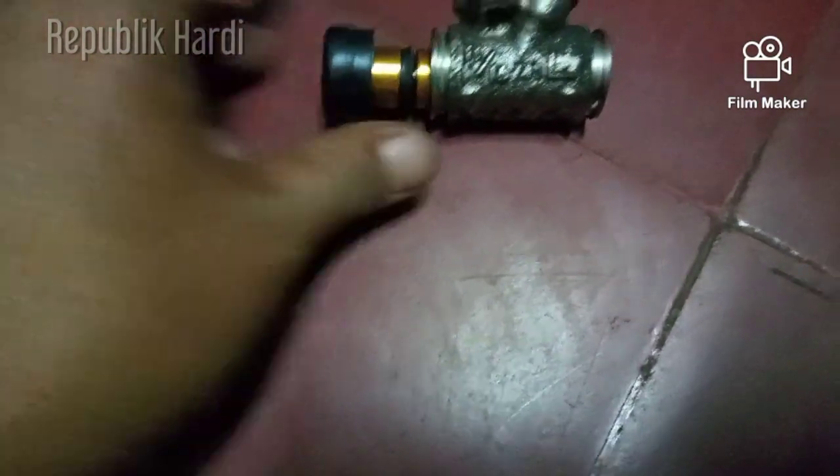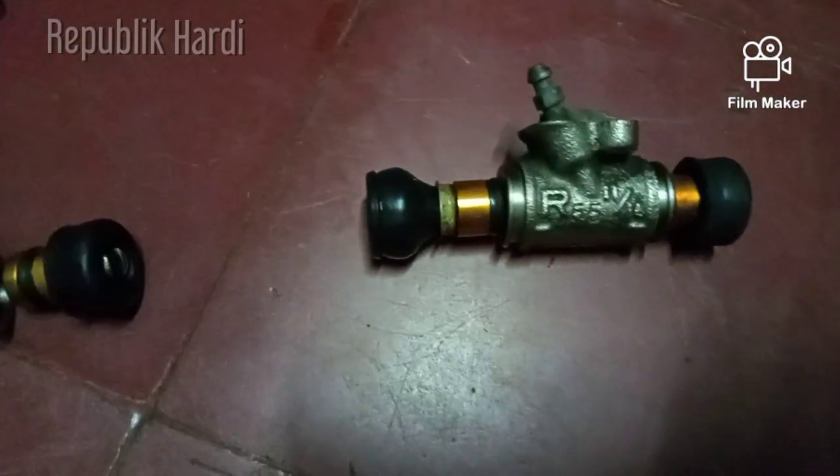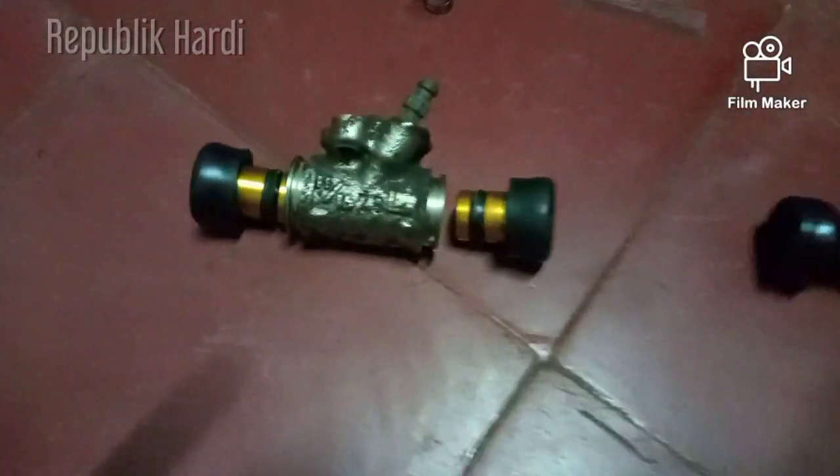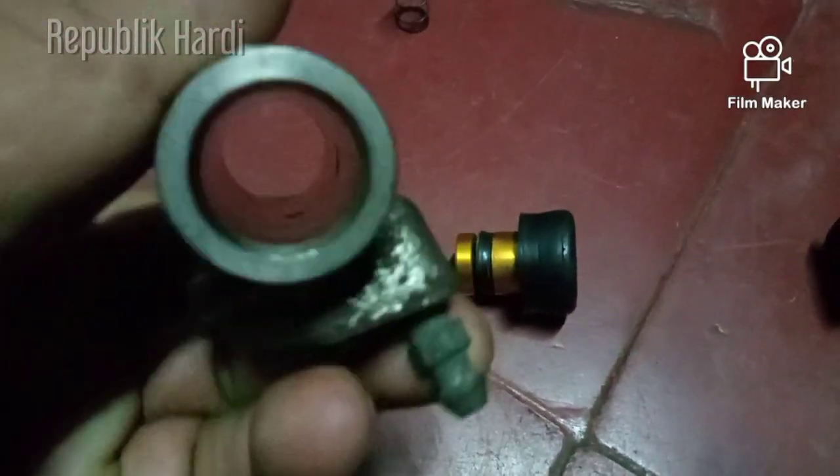Karena jumlahnya ada dua, nah seperti itu. Ini sebelah kanannya. Tapi teman-teman, sangat tidak dianjurkan hanya mengganti silnya saja. Kalau memang kondisinya belum bisa beli satu set, tidak apa-apa, tapi harus diperhatikan juga bisa diganti atau tidaknya.